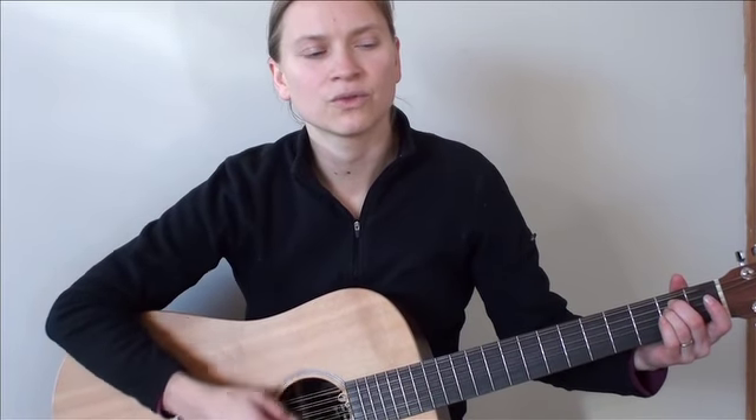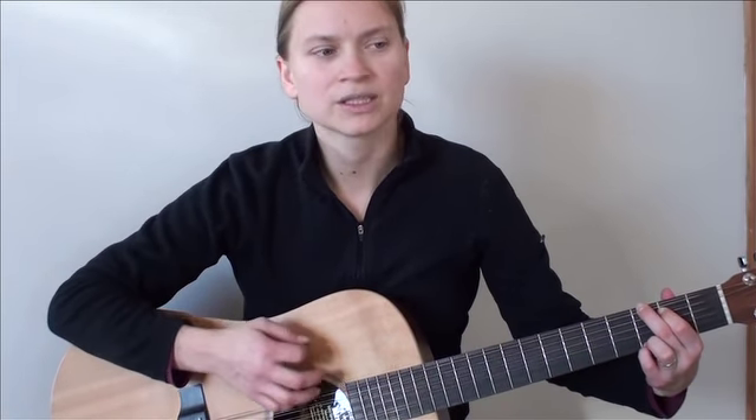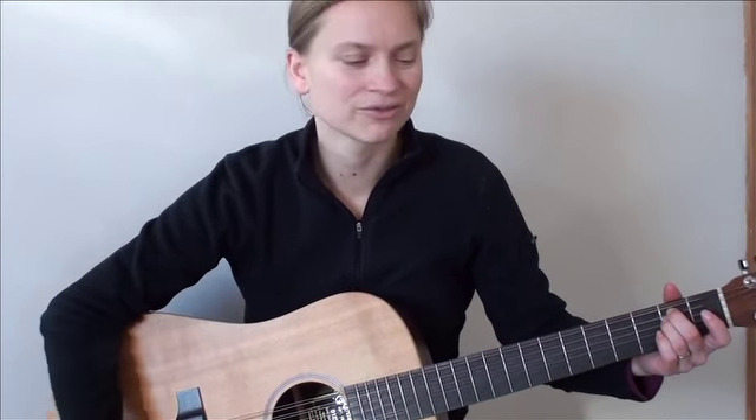One, two, three, four. One, two, move to the E minor. One, two, three, four. One, two, move to the G. One, two, three, four. One, two, three, four. One, two, move to the E minor. We're going to end this one. One, two, three, four. One, two — that's enough. One, two, three, four.